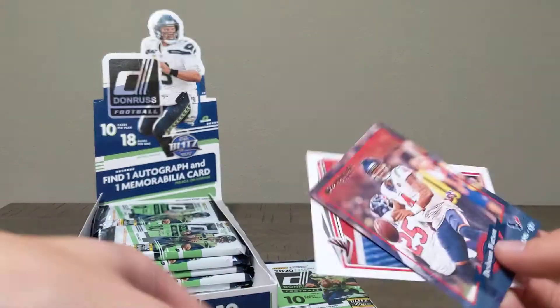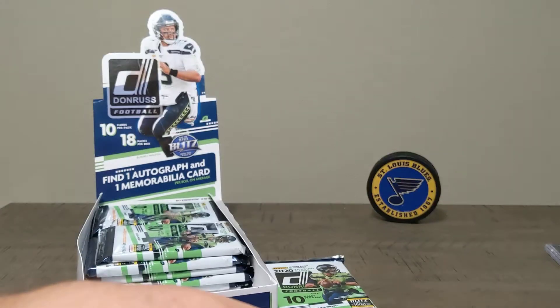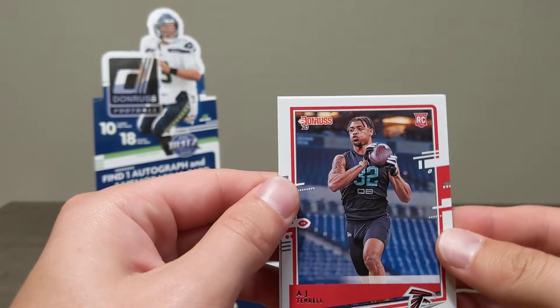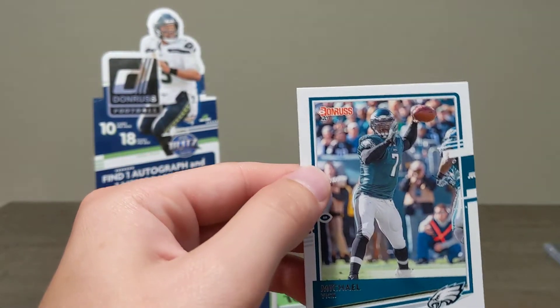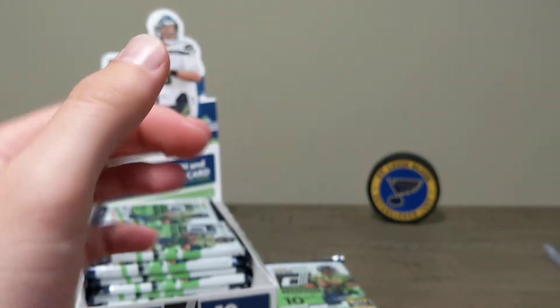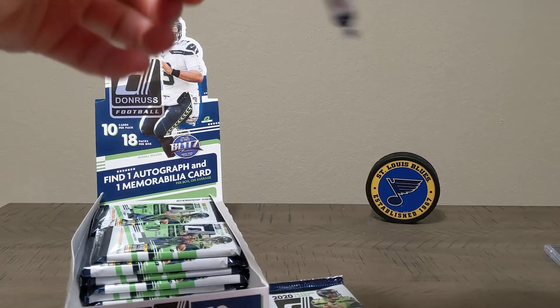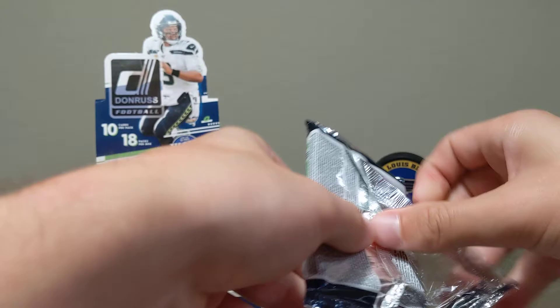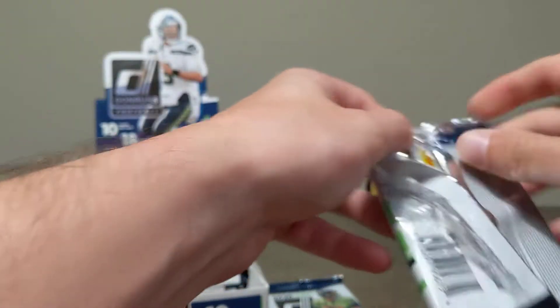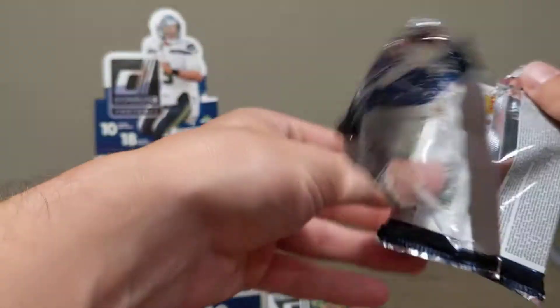DeAndre Hopkins Action All-Pros — these cards are sweet, very happy with the design for this year. DeShaun Watson 2000 Donruss throwback. Rookie AJ Terrell. Michael Vick — nice, he was such a beast. Big Michael Vick fan. About to be through our first six packs. Still looking for that Marvel, still looking for autos and relics, but we've already hit some pretty cool stuff.